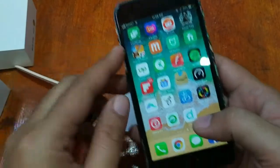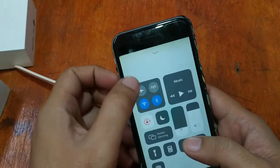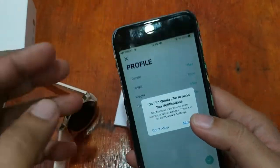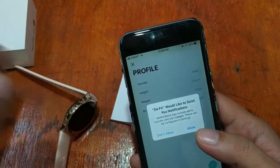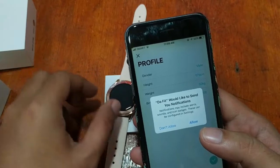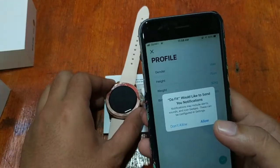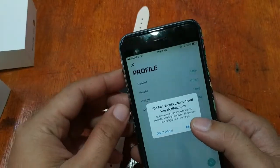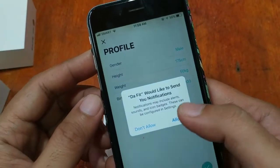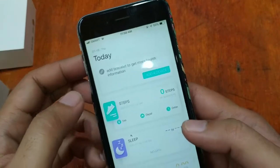We successfully installed it — we have the DaFit app. Let's open it and activate Bluetooth first. It is asking for permissions. This is not our first time installing the app, but it is our first time installing the support app for the DT86 smartwatch on the iOS platform. DaFit would like to send notifications — allow it.